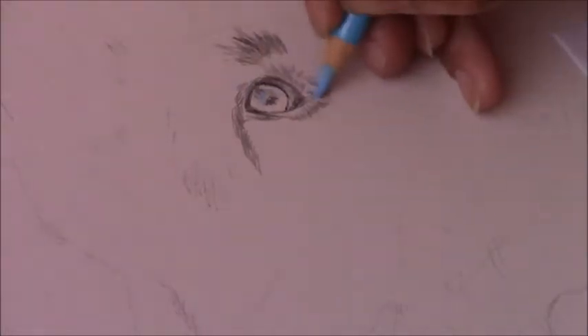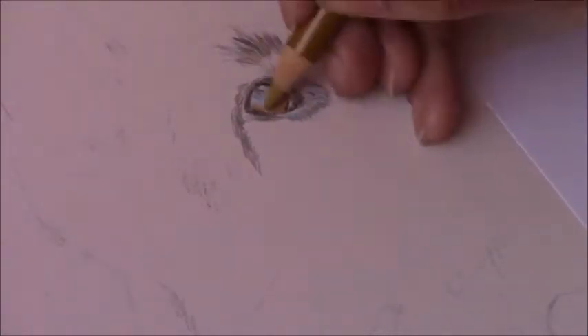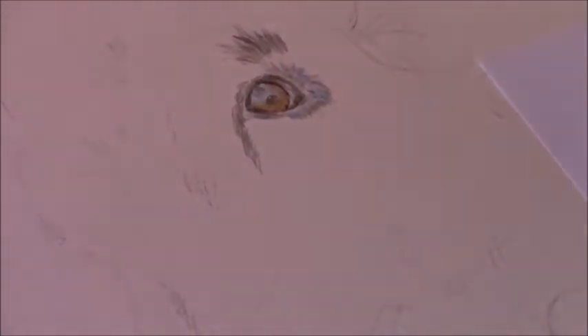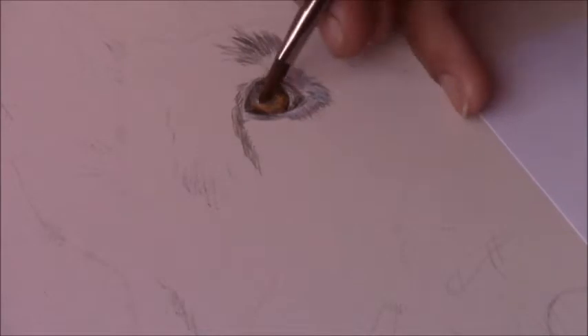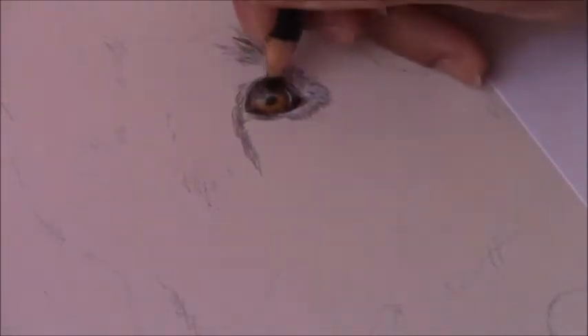No matter how well you lay down the color pencils, if your initial sketch is not correct and the proportions are not right, it's going to show in your final piece. For example, if the eye is not placed in the correct area, or if the nose is too low or too short, it's going to show in your final piece no matter how well you lay down the pencil.